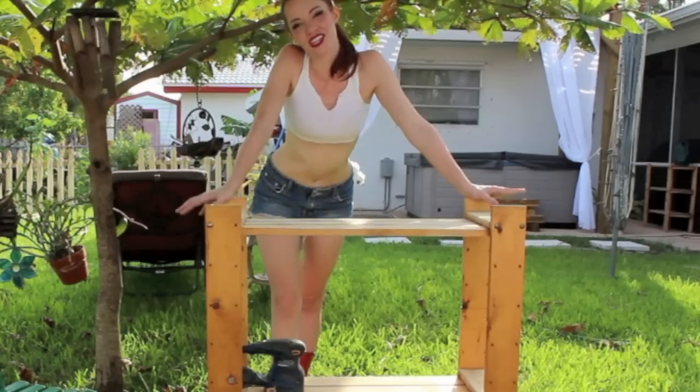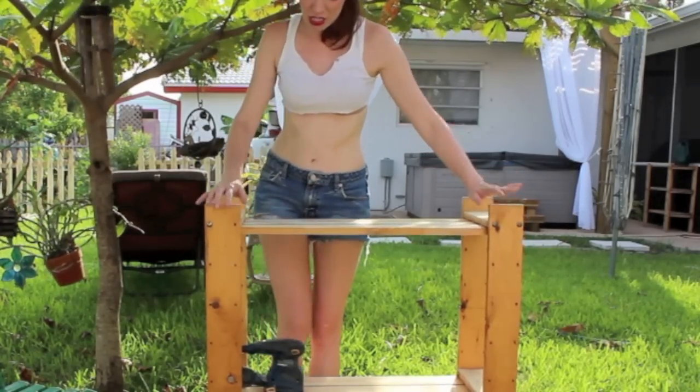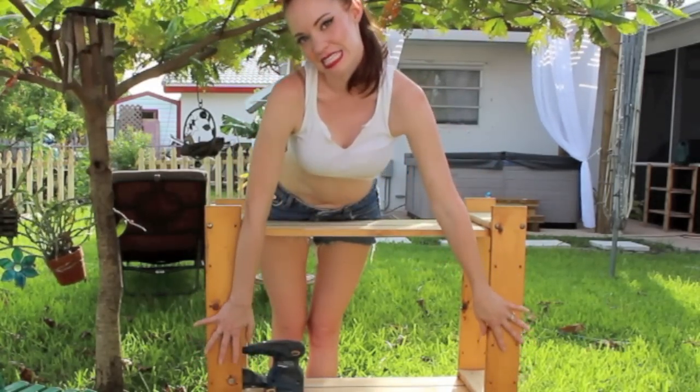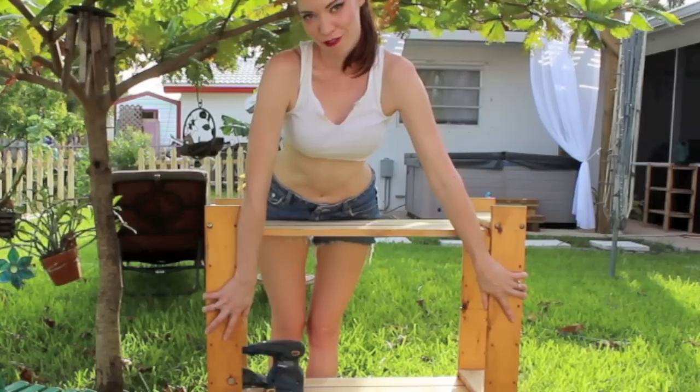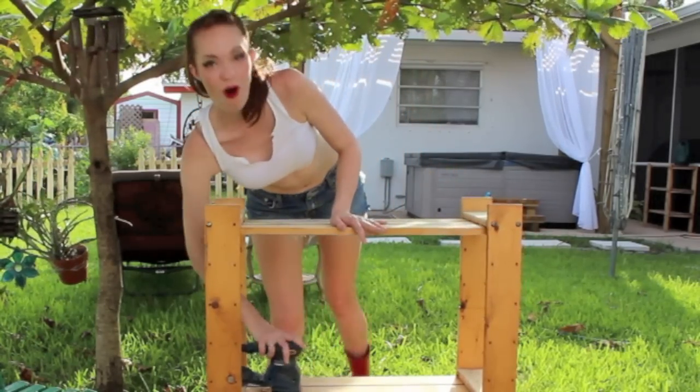So here is our shelving unit that we are rehabbing. The problem with it is that there's a very thin coat of polyurethane on it, which will prevent our stain from seeping in and sticking. So we have to take it off.